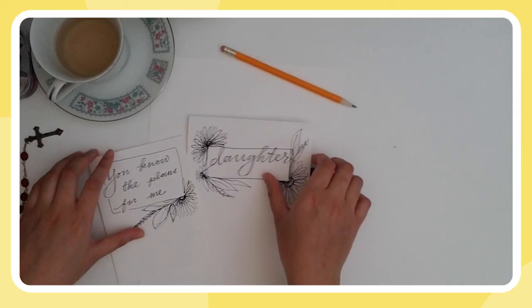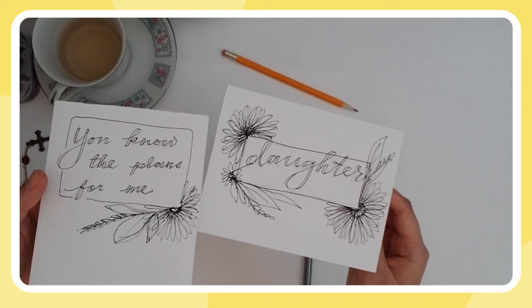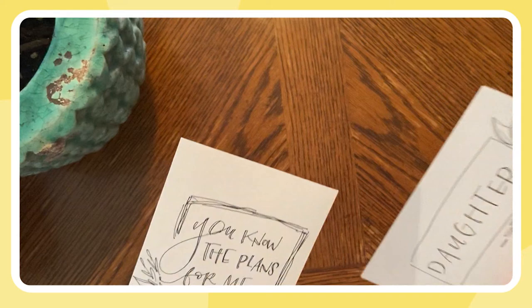Thank you so much. I learned so much about being a daughter and trusting my plans to the Lord through doodling — who would have thought? I'm so excited to see how you grow from this. You're going to practice and it's going to be so good. You're going to have little note cards everywhere and it's going to be great. Let's show our creations to the viewers watching. If you doodled along, thank you so much. Feel free to let us know on our social media, whether that's the word daughter or if you prayed with a Bible verse and translated that into writing — please let us know on our Instagram at Salt and Light TV.